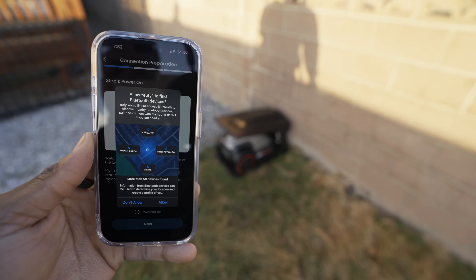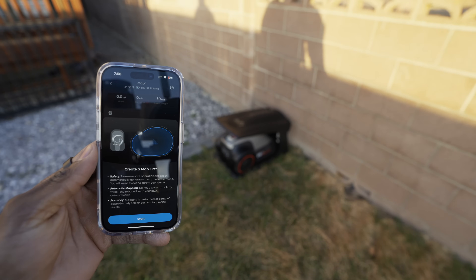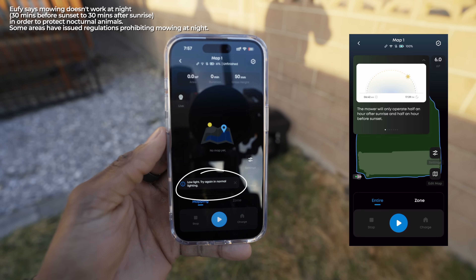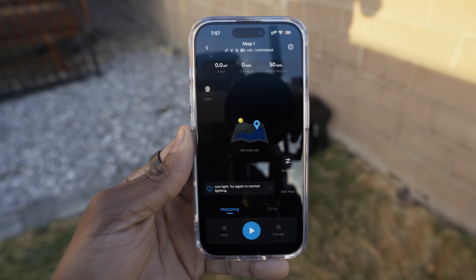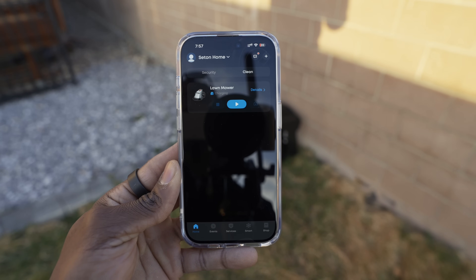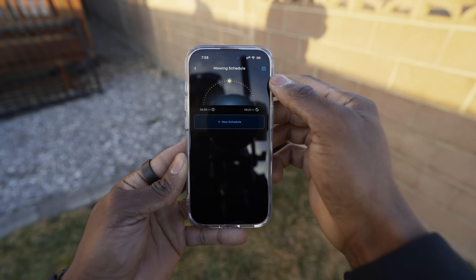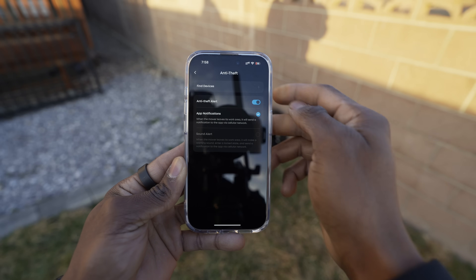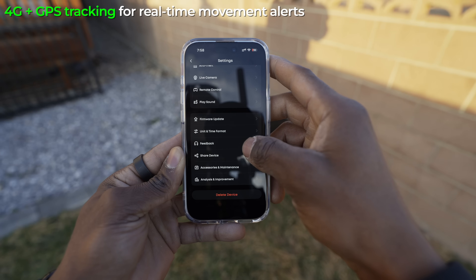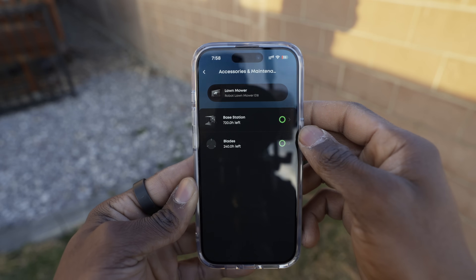After Wi-Fi setup you just need to prepare the lawn for the robot's first mapping run. Since it was getting dark, the app suggested I wait for better lighting to try auto-mapping, so I continued the next day. The app is intuitive — similar to a robot vacuum app but designed for lawns. The main screen shows operation status with start/stop controls. The details section has settings for maps, mowing history, and schedules. Anti-theft features include alerts, app notifications, and a Find My device function. The E18 also has 4G and GPS tracking when Wi-Fi isn't available, and the app monitors blade condition.